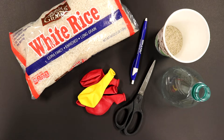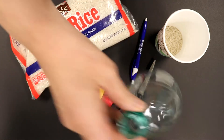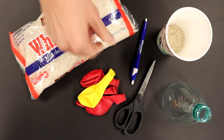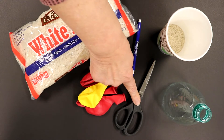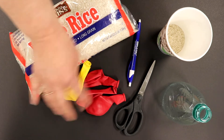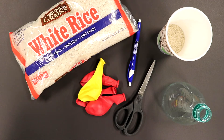To make the hacky sack balls, or stress balls, you need a funnel — I made my own out of a bottle. You need a cup, rice, a pen, scissors, and four balloons. I'm using three of one color — three red and one yellow — and you can use any color combination you'd like.